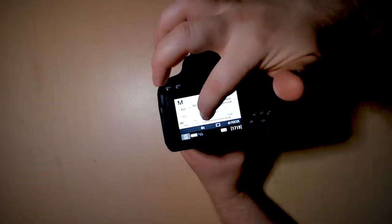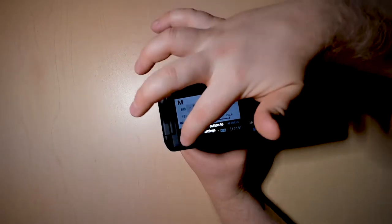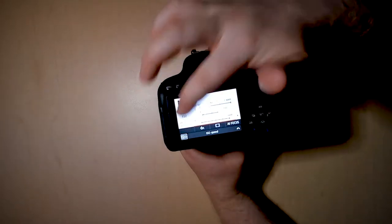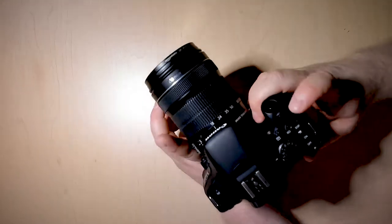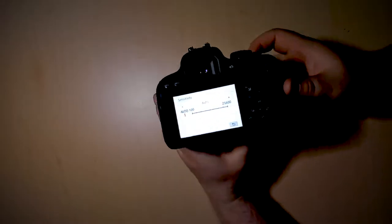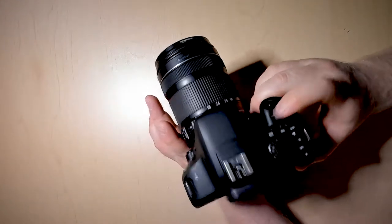To change your ISO settings, you can do this in a couple of ways. One, you can just touch the screen and move the bar. The other is you can actually press this ISO button on the top of your camera. Once that's pressed, you can move the bar with the selector wheel once again.